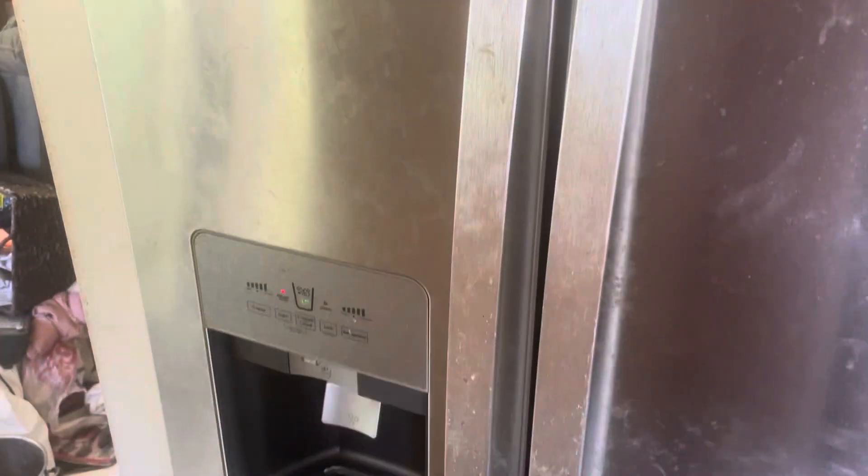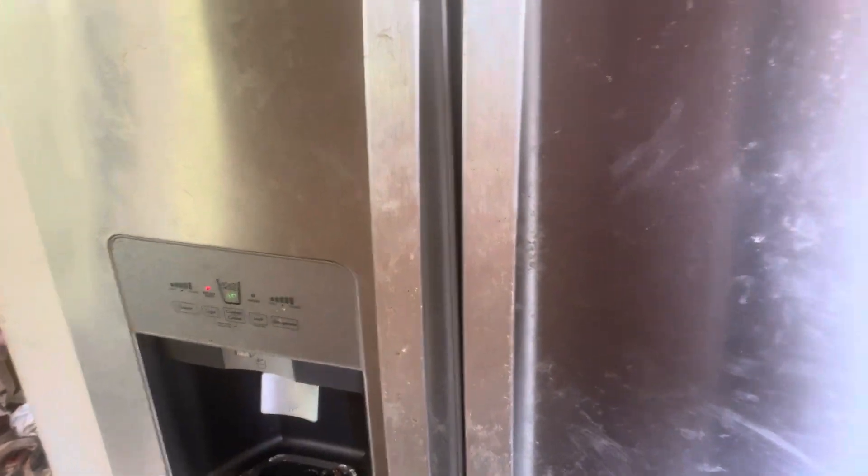They had to replace the control board inside this refrigerator. Anyway, that's what the current issue is at the moment.